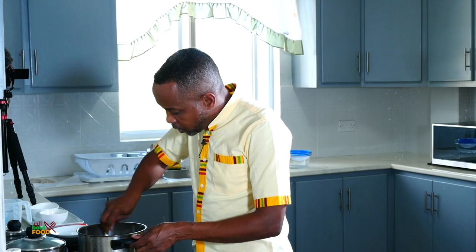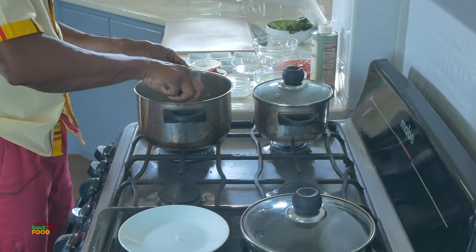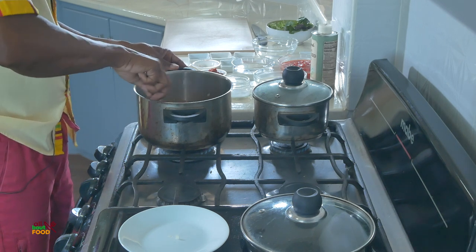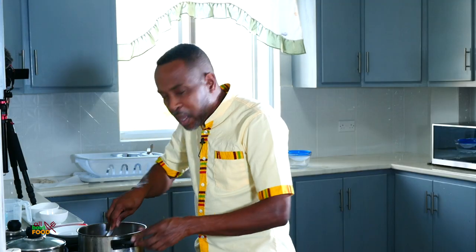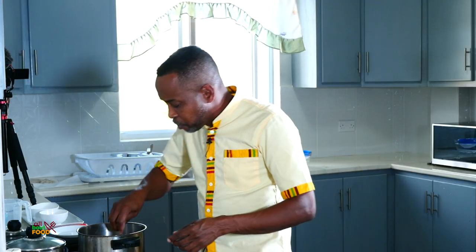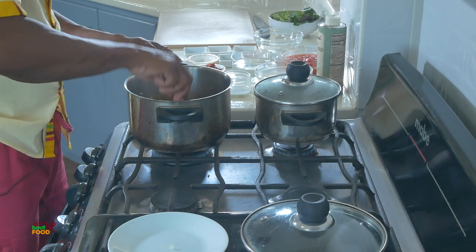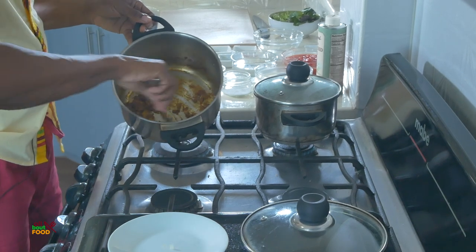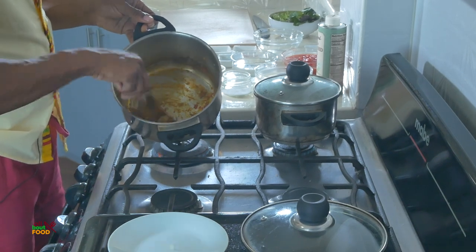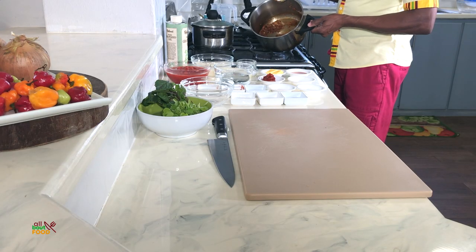Now we give this a stir to cook these dry spices a bit — this is what really brings up the flavor. If you can smell this, it's smelling so Indian right now in the house. This is looking really really delicious.